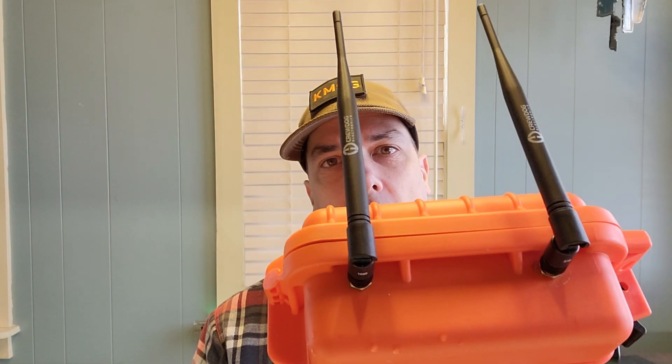Howdy everybody, Steve here, KM9G. I have to admit, I was a little worried about putting the bulkhead connectors through the side of the case, so let's just get into it.